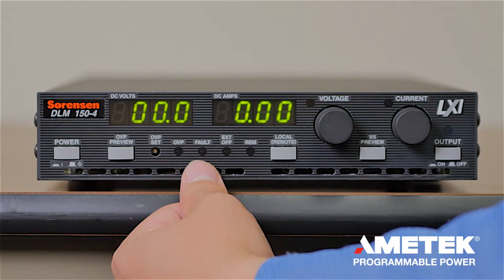The fault LED lights up when an over-temperature condition occurs or as a result of any other hardware fault within the unit.